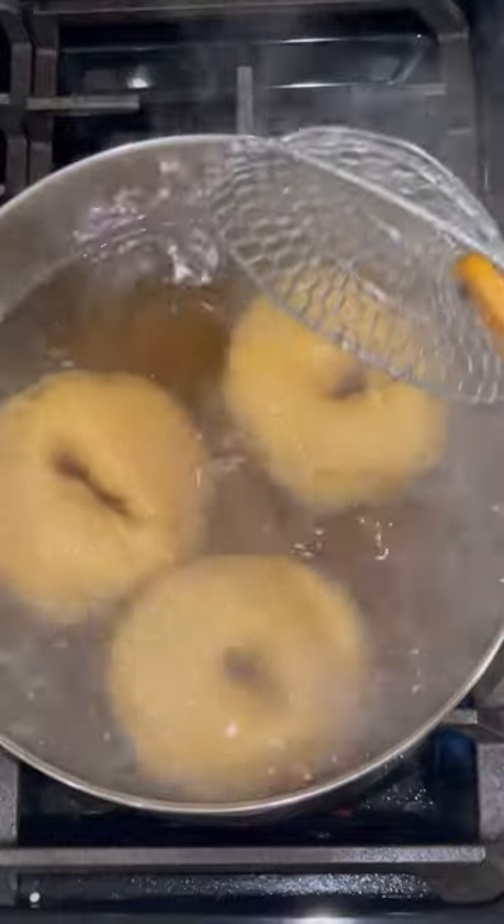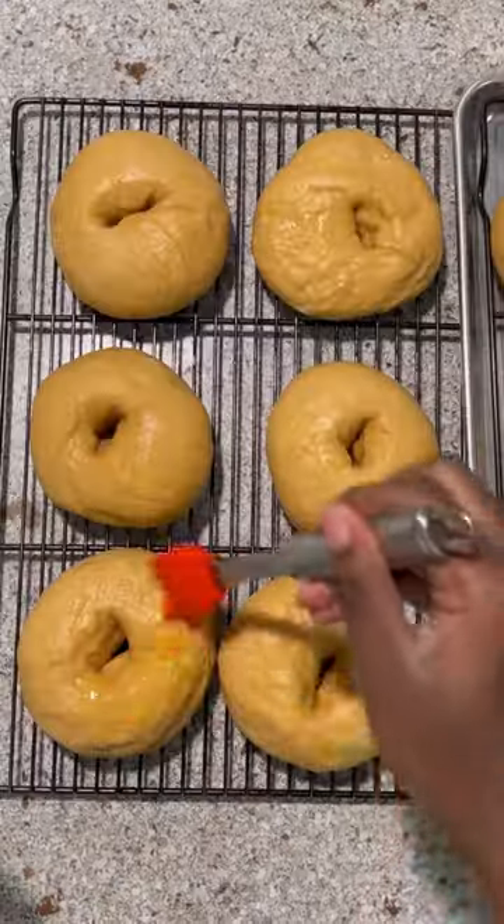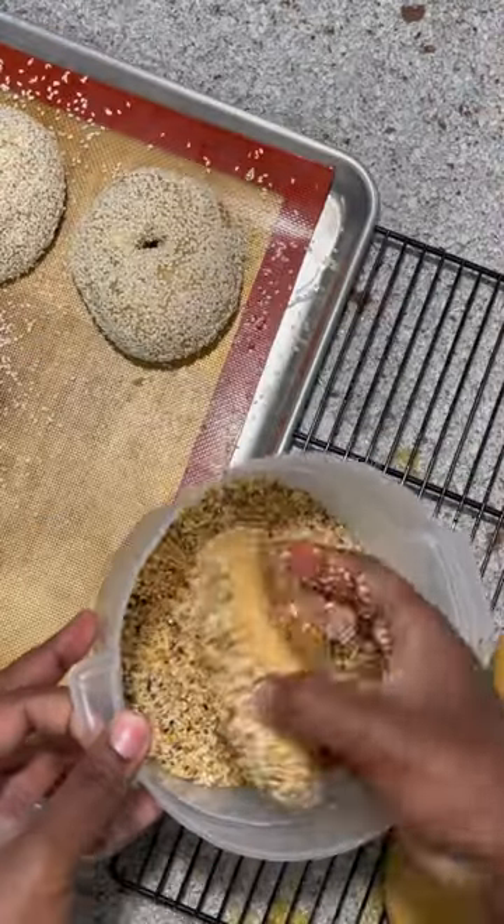We're placing the bagels in the boiling solution for 15 seconds on each side. To cool the bagels down quickly, we're placing them in an ice bath. Egg wash the bagels and dip them in any type of topping.